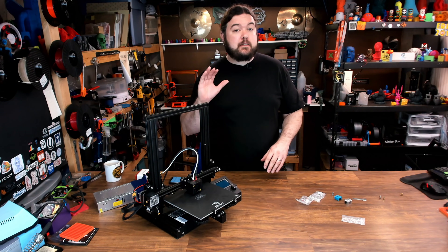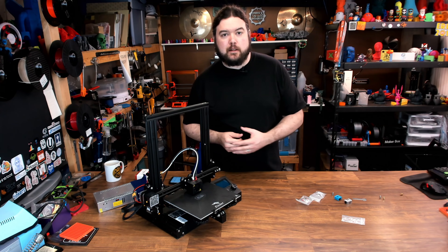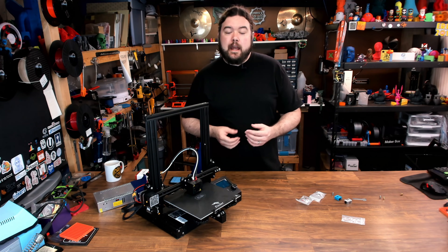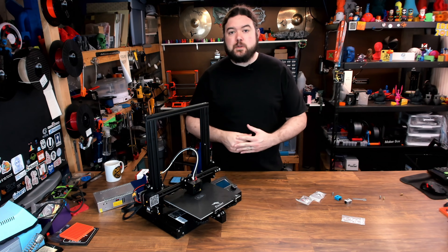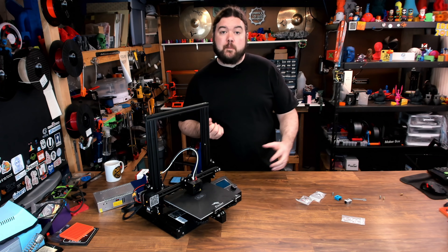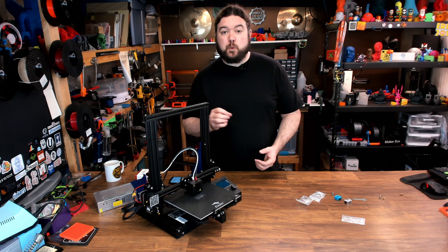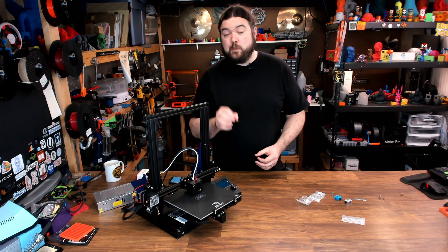Right off the bat, I'm going to say that an all-metal hotend probably isn't going to improve your print quality on something like an Ender 3 — it's made mostly to be able to use higher temp filaments. In fact, if you print PLA on an all-metal hotend, you might introduce jamming, because PLA really likes to stick to it. So keep that in mind.